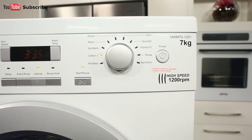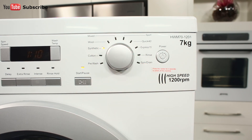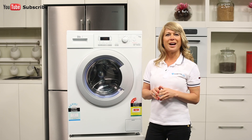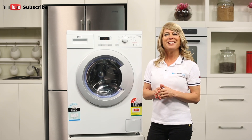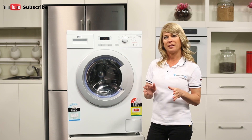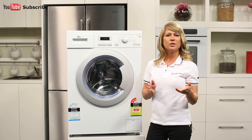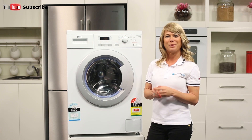Looking up here at the control panel, there's a dial for selecting your various wash programs, plus a few different push buttons that control the delay start and other various functions. These include options for running an extra rinse and an intense button for your more stained garments. These buttons can also be used to customise your wash with options to select the water temperature and spin speed.